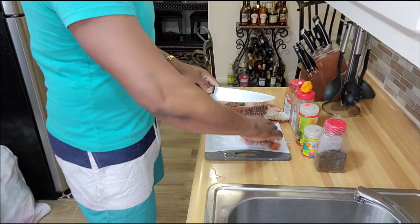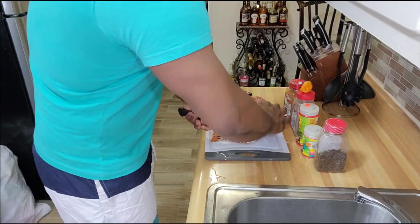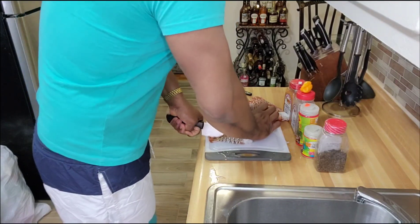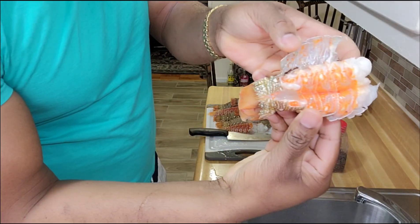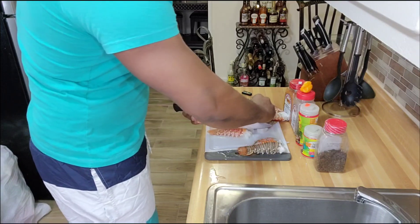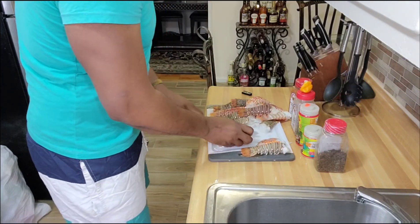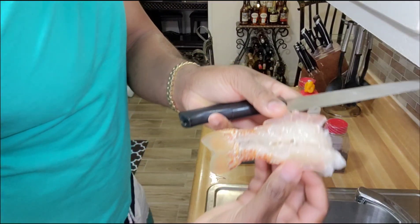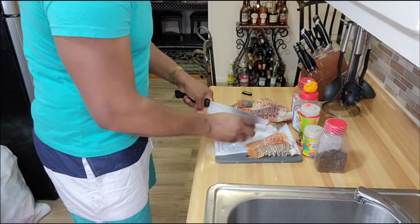What I will do now is go ahead and split the lobster in the back. I'm going to split them open so you can get the seasoning in the right way. You can cut them open in the back like this, so you see the flesh is facing the right way you want it to.